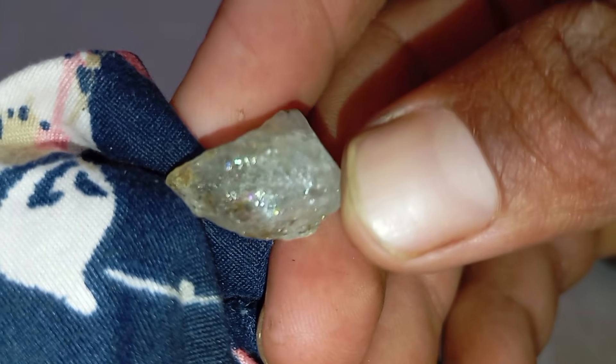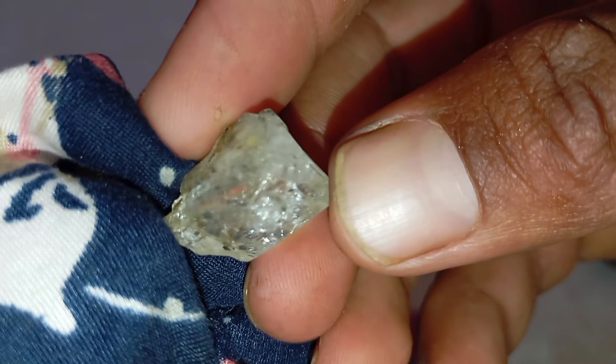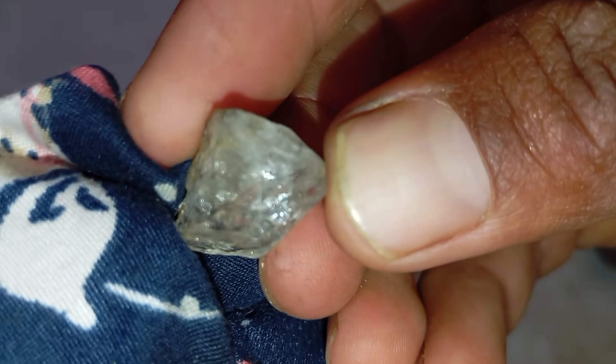8. Oil or water drop test. Place a drop of oil or water on the surface. On real diamonds, the drop holds its shape, whereas on fake stones it spreads quickly.